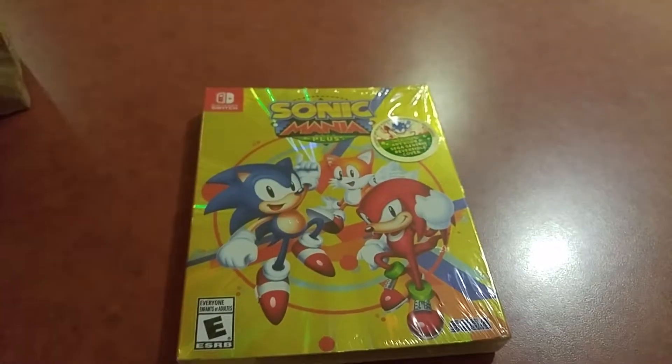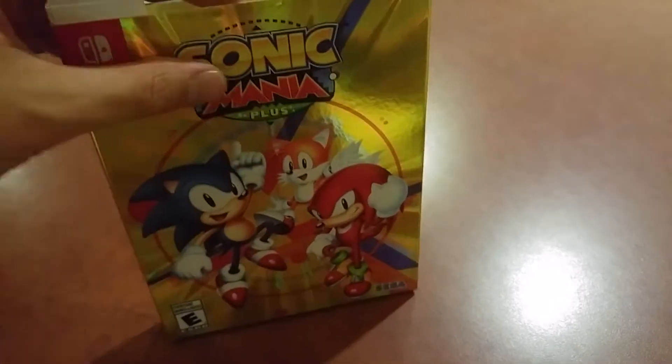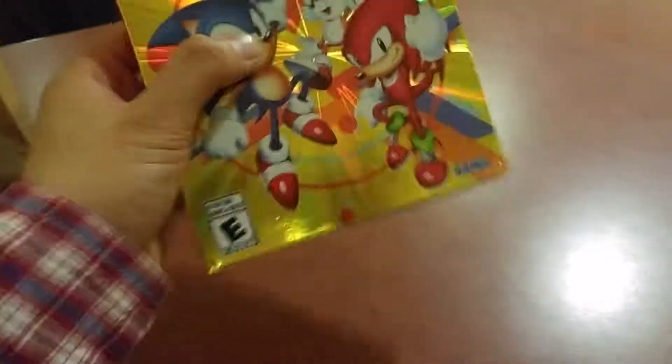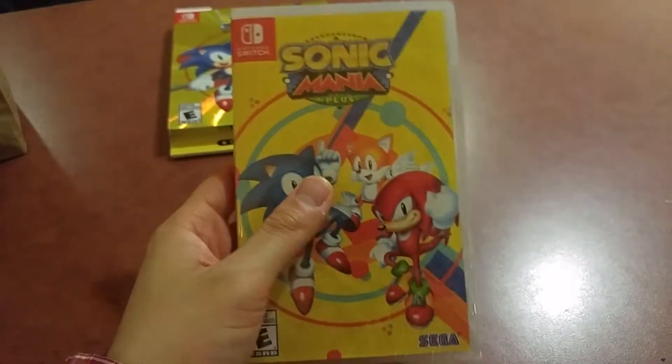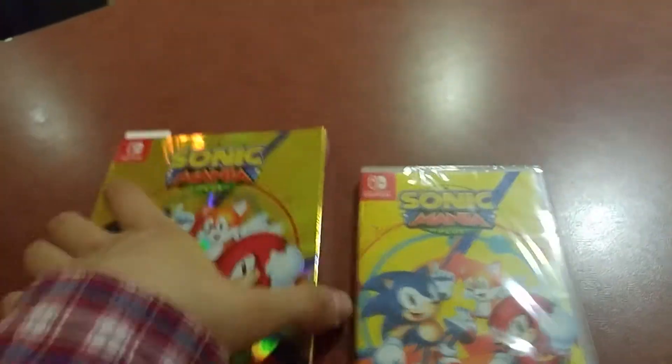All right, let's get this thing open. Now that I finally got this plastic off, let's look at what's inside. This is not actually the game disc itself — it's just a cool-looking sleeve. But inside we do have the actual game. Here it is, the Sonic Mania Plus game box. It's basically the same as this thing, so nothing new there.